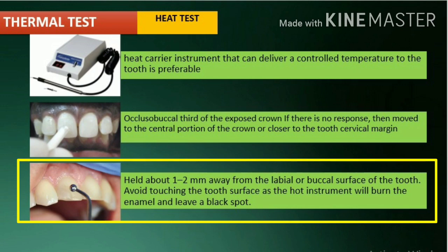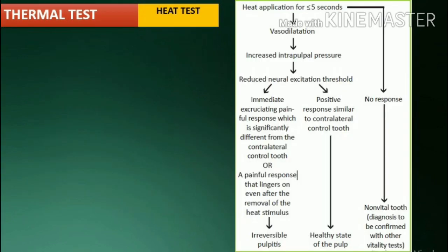If a heated ball burnisher is used, it needs to be heated over a Bunsen burner flame until the metal is glowing red hot. The instrument is then held about 1-2 mm away from the labial or buccal surface of the tooth so the heat can radiate from the instrument to the tooth. It is important to avoid touching the tooth surface as the hot instrument will burn the enamel and leave a black spot.